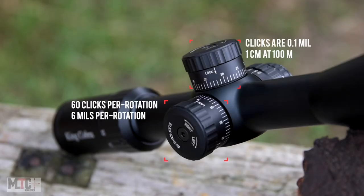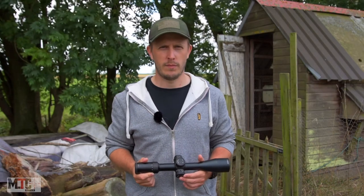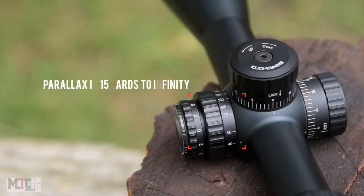Turret clicks are 0.1 mil or 1cm at 100m, with a total of 60 clicks per rotation, or 6mm per rotation. The parallax starts from 15 yards to infinity and is easy to adjust.